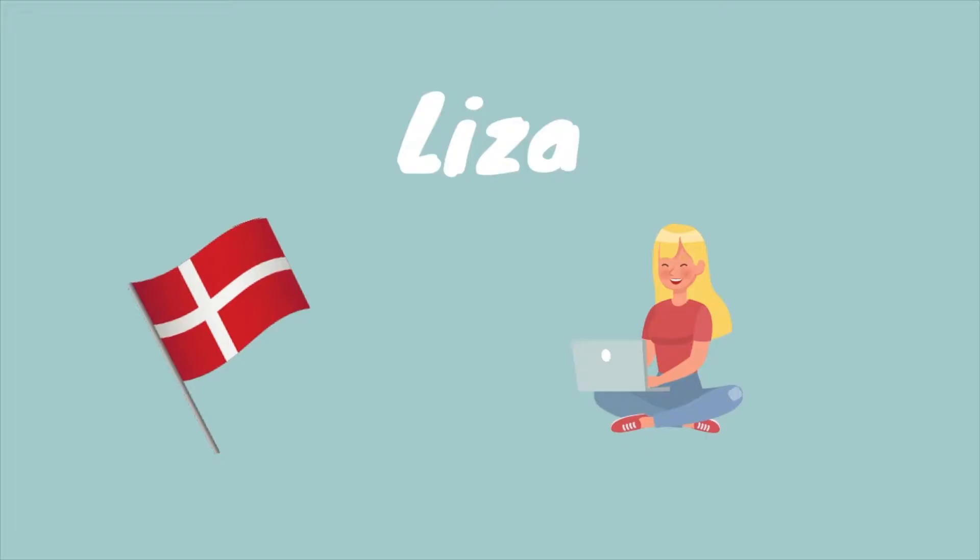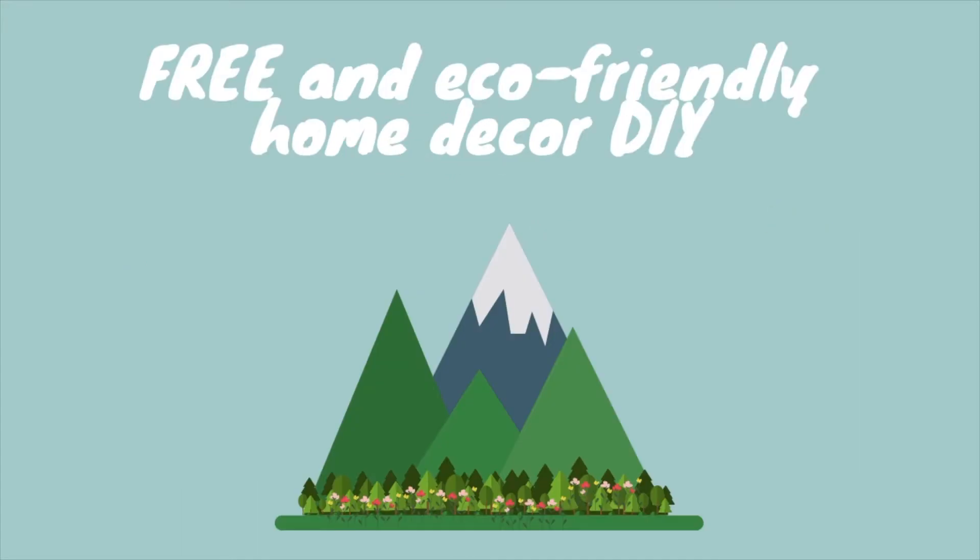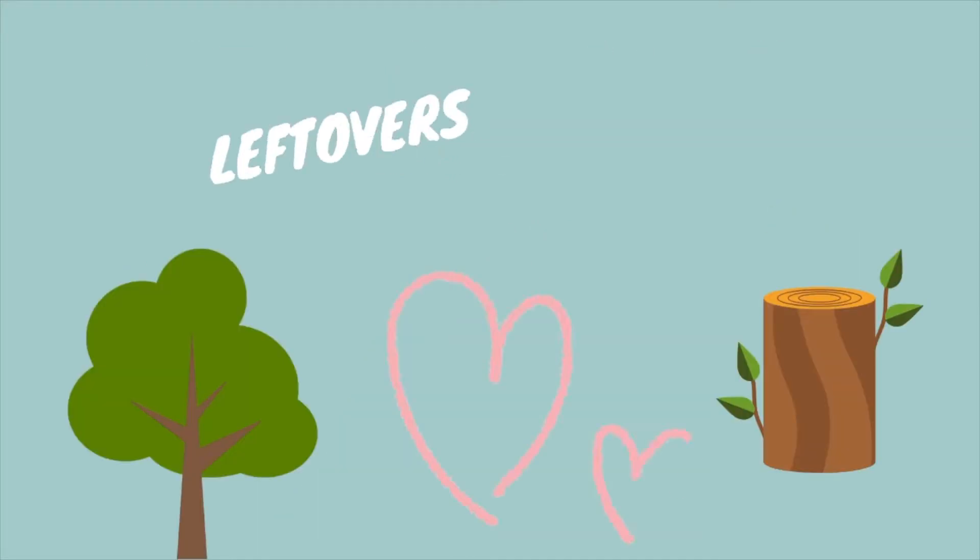Hello and welcome to my channel. I'm Lisa, a Danish girl living in France, and I do mostly free and eco-friendly home decor DIY. I'm using leftovers, things I find in nature, and things which normally would be considered as trash. Ready? Let's go!